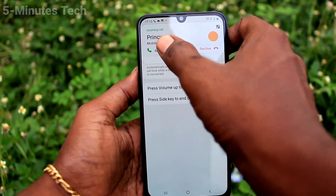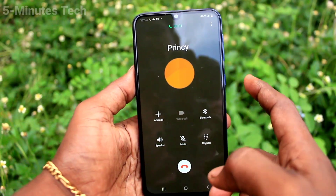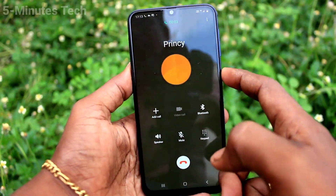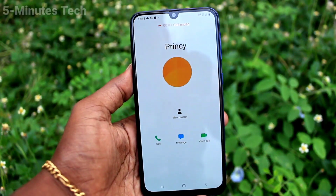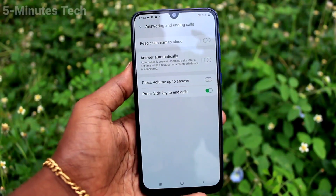Now I attend this call, and to end the call just use the power key to end it. It'll be easy to end and you can make sure that your call is ended. That's all friends, thanks for watching, bye.